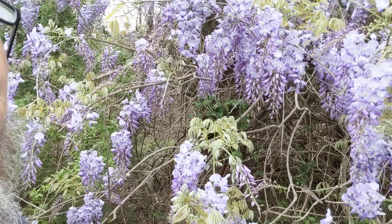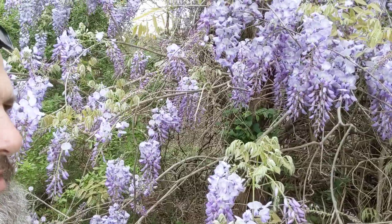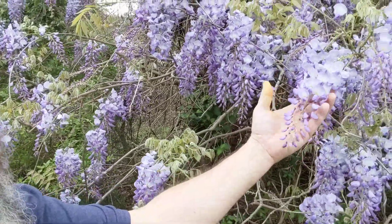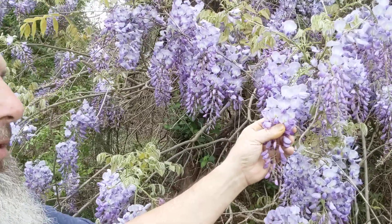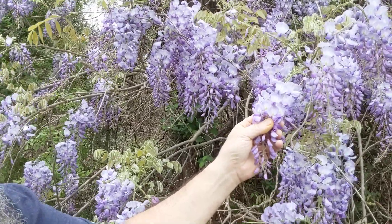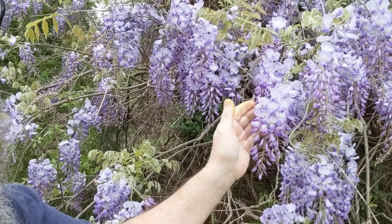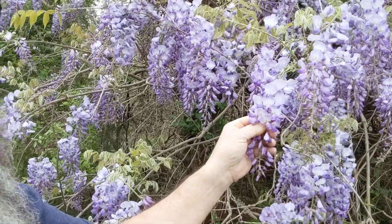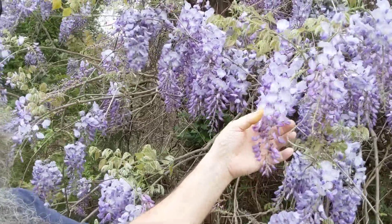You are looking at the wisteria flower — it looks like a clump of grapes, but this flower is very edible. It is actually in the pea and bean family, and it is a nitrogen fixer, which means it takes nitrogen from the air and fixes it into the soil.